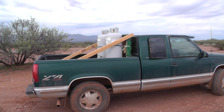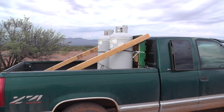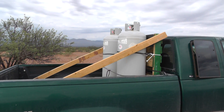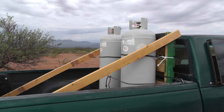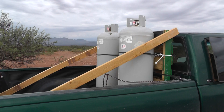We live off grid and our road into our area was flash flooded out — the concrete apron was taken out and it's impassable for the time being. We can still get to town, but it's an extra hour and a quarter's drive, slowed down by the international border road.